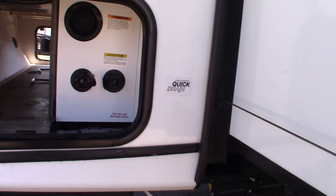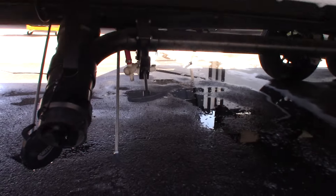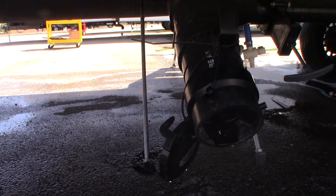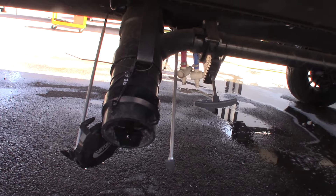This is your black tank flush — as it says on the sticker. Make sure you leave the black tank valve open before you turn the water on. You have two gray tanks and one black tank. When you flush the black tank, hook the hose on, turn it on, and it'll spray the inside of the tank clean and clean up the sensors for accurate readings.